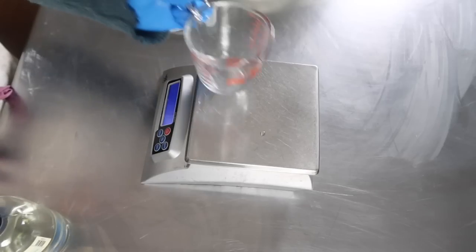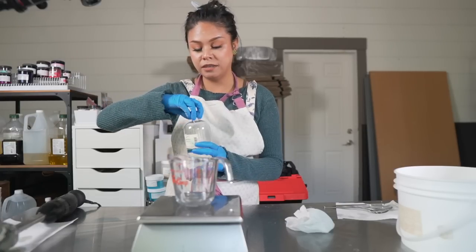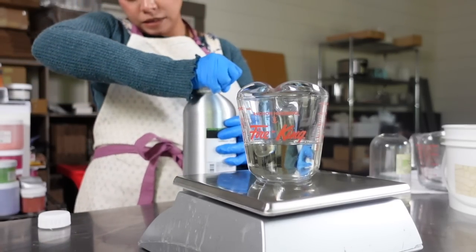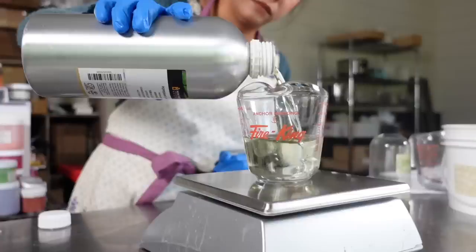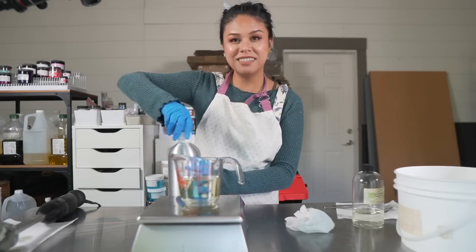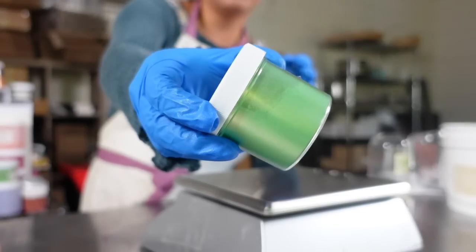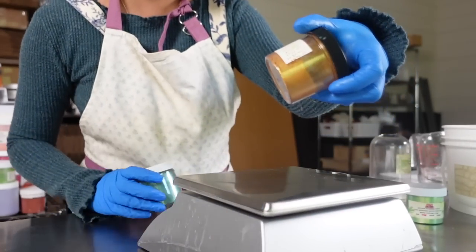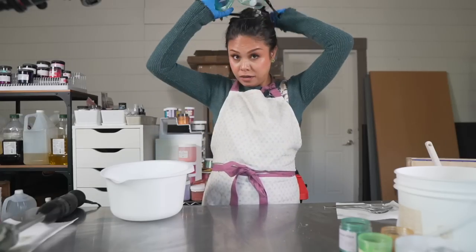Next we're going to measure out our fragrance oil. Because it's a cucumber soap I'm going to be using a cucumber mint fragrance oil from Windy Pointe Soap Supplies. To color the soap we're going to be using Golden Shamrock mica from Fizz Fairy — a really gorgeous light green. For the inside swirl we're going to do a darker green, which is Dark Green mica by Brambleberry, plus Gold Glitter mica by Fizz Fairy and White Diamonds mica by Windy Pointe Soap Supplies.